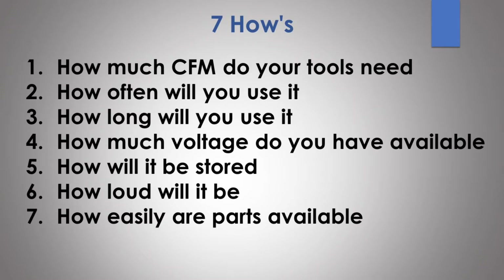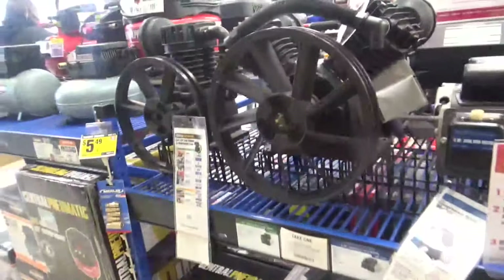Our final how is how easily can you get spare parts should you need them. Of all the places I visited, Harbor Freight was the only one that had spare parts — they had spare compressor assemblies, both single-stage and dual-stage, and spare motors. I don't know if they have spare parts because the compressor breaks more often, but at least they're available. In a pinch, if you're doing a job and need a spare part, you can run there and get one. It's very deceiving to think that if you buy a compressor you can always get a spare part — that's not necessarily true.